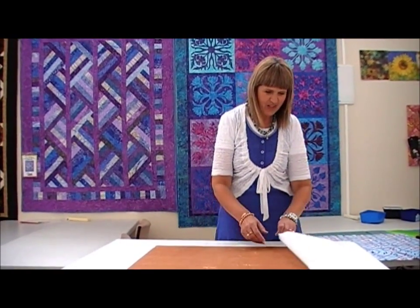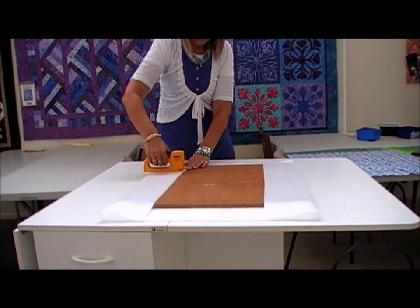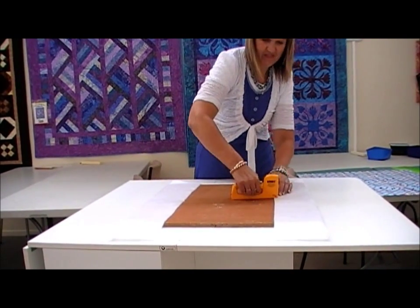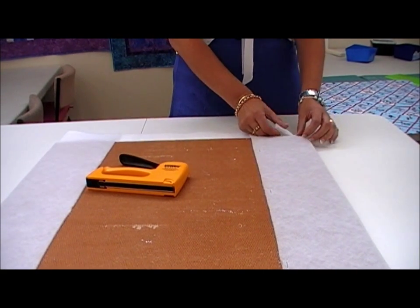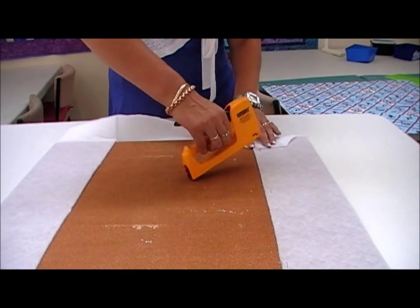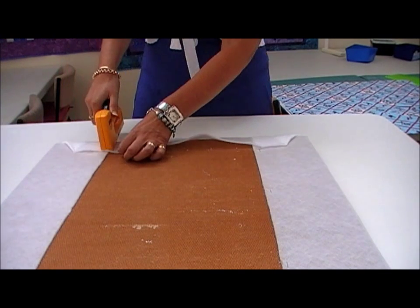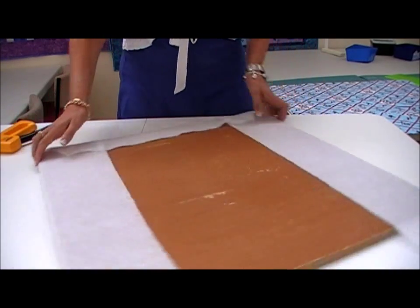I've laid it down on the pallon here and we're just going to fold it back. And with our staple gun, just staple it in place. Now just make sure that we do the folds in the corner very neatly. So we'll just take it over, hold it, stick it in place, opposite corner, and then on the opposite side.